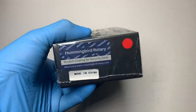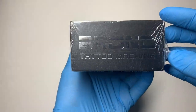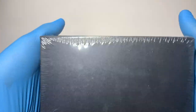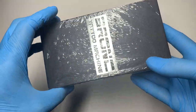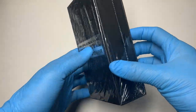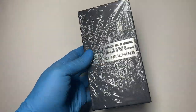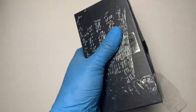This is the Bronc Hummingbird Rotary Tattoo Machine — the Volume 10 or V10. As you can see, this is what the box looks like. It's still wrapped in plastic; I have not unwrapped it yet, so you all are going to take a first look at this machine with me right here. Let's go ahead and open it up and take a look at the actual machine.